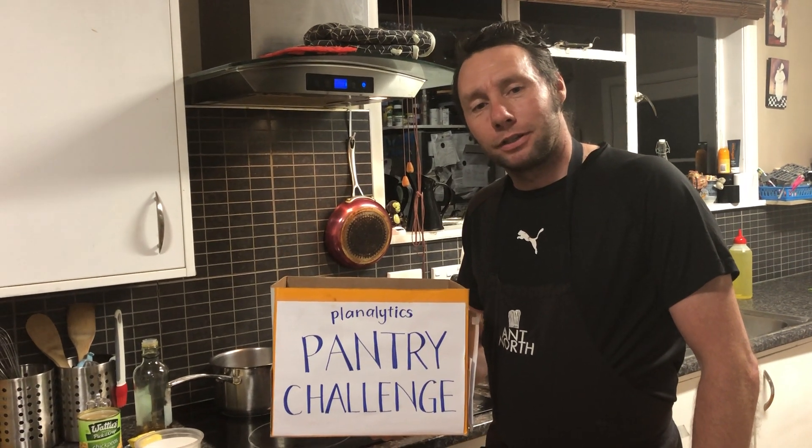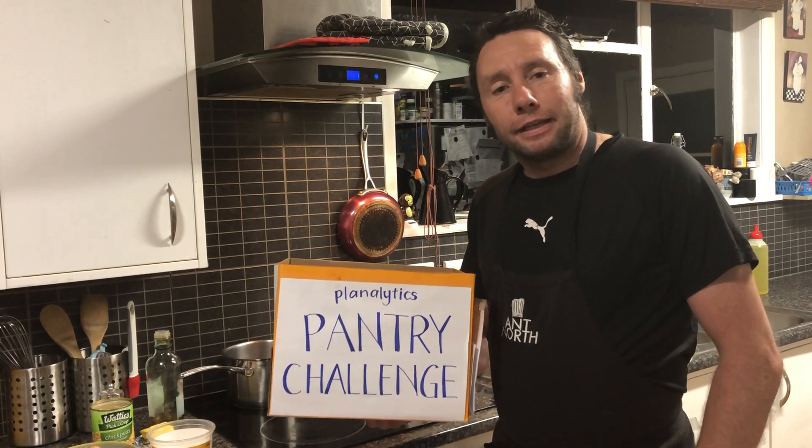Welcome to this week's edition of the Planolytics Pantry Challenge. This week is Māori language week. Ko en toni a ho, tēnā koutou, tēnā koutou, tēnā koutou katoa. Kia ora.